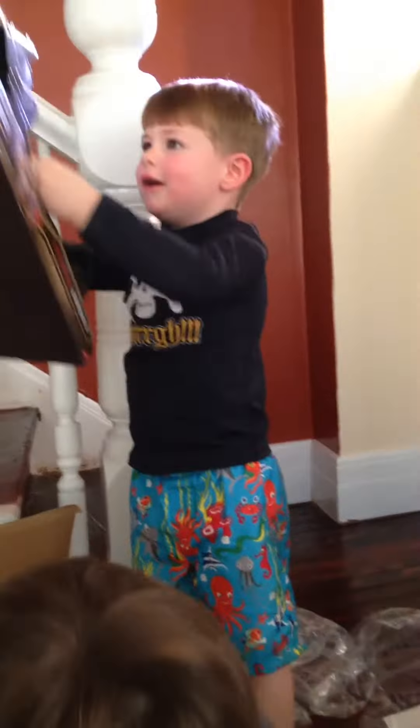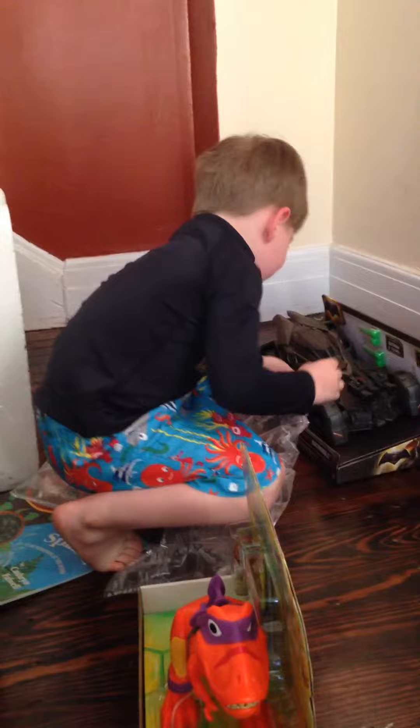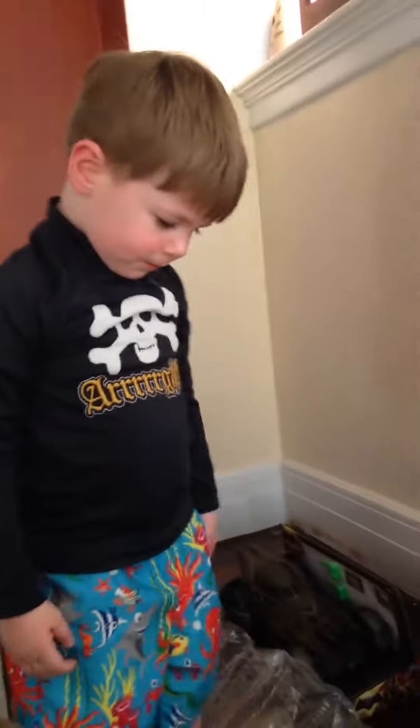It's a Batmobile! Oh my goodness! What is that? A Batmobile. A Batmobile? Yeah! Wow! That is so cool! Can you look at Mommy's phone and say, Thank you, Grandma and Papa? Thank you, Grandma and Papa! Good job.